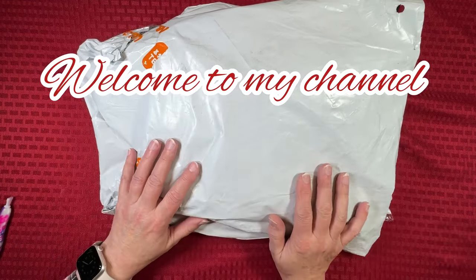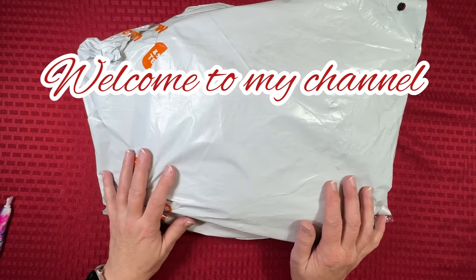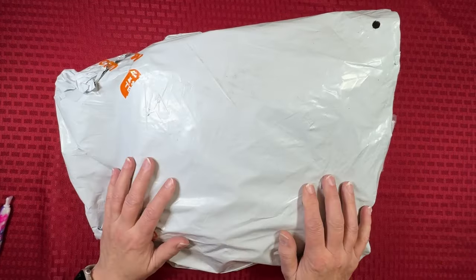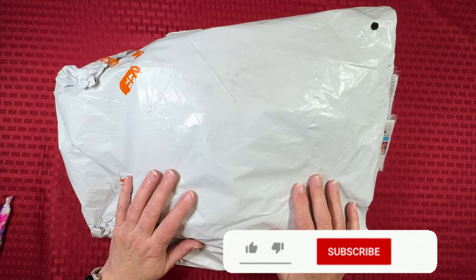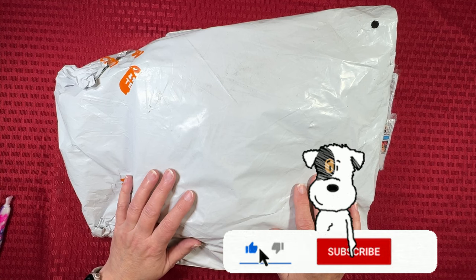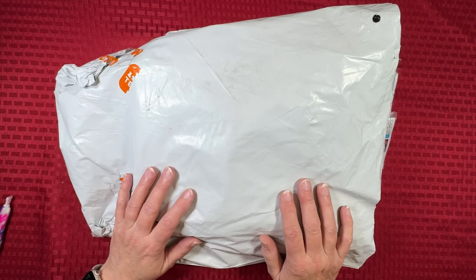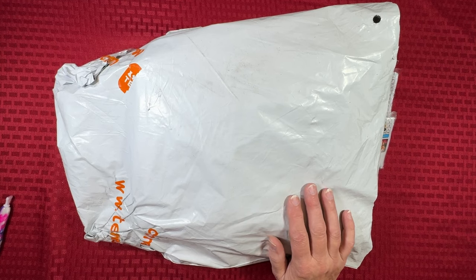Hi everybody! Diamonds by Tita here. Thanks so much for stopping by and hanging out with me this afternoon — or it's afternoon for me, not quite certain where it is in your time zone. I have a Temu haul, as you can see, and it's an assortment of diamond paintings, some jewelry, some miscellaneous stuff, cross stitch — it's a little bit of everything. Hopefully you will enjoy it. Let's dive in.